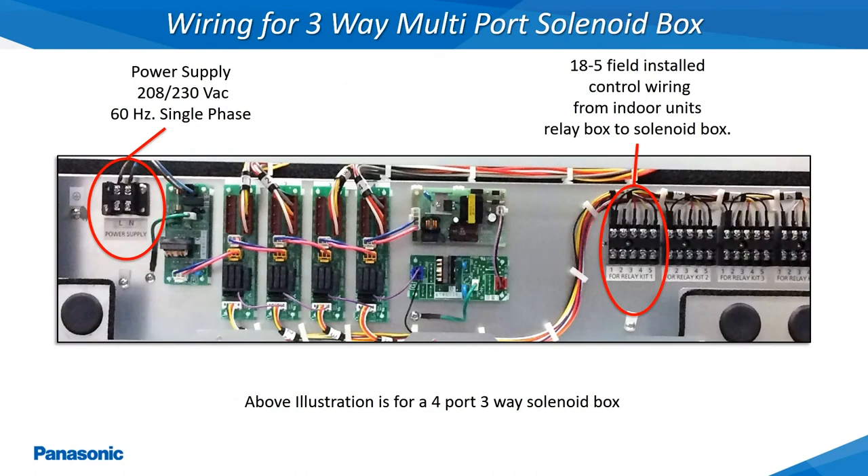Shown here are one of the newer 4 port 3-way multi solenoid boxes. Unlike the single port boxes, these are designed to be more centrally located to supply multiple indoor units from one centralized location. These multi port solenoid boxes are also fed off of one 208 or 230 volt single phase circuit and can reduce the amount of refrigerant tubing between the indoor units and the solenoid box when centrally located.